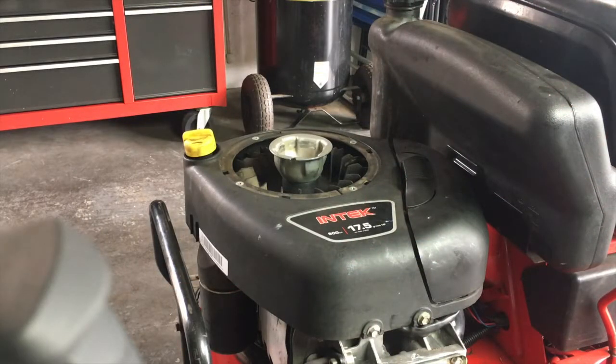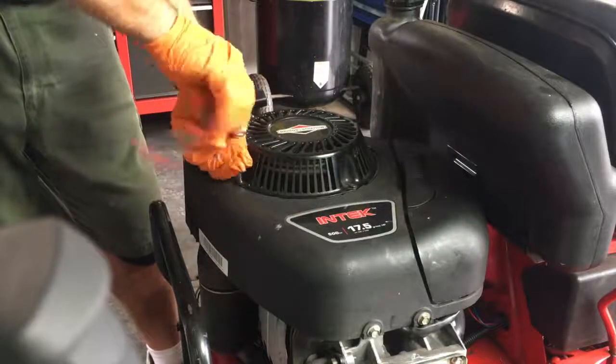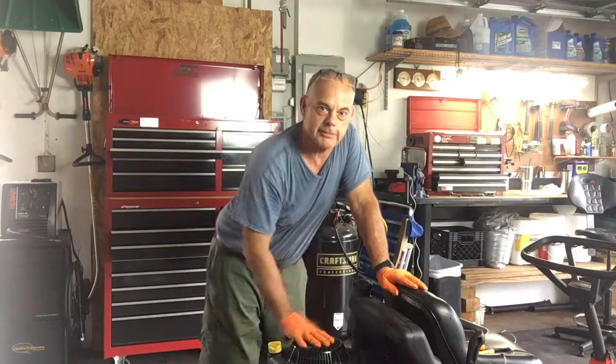I'm going to reinstall my rope puller. This is Fix-It Jalen — I hope this video helped you. If it did, like and subscribe and give me a thumbs up. Thanks for watching.